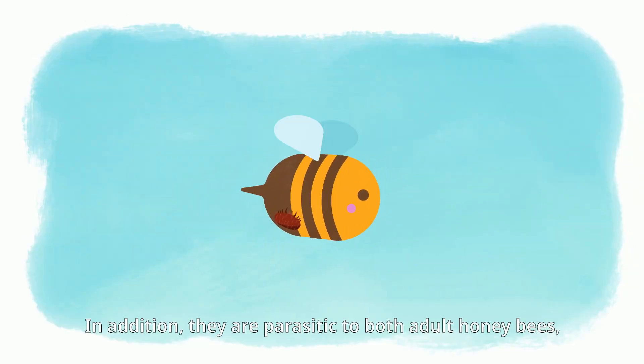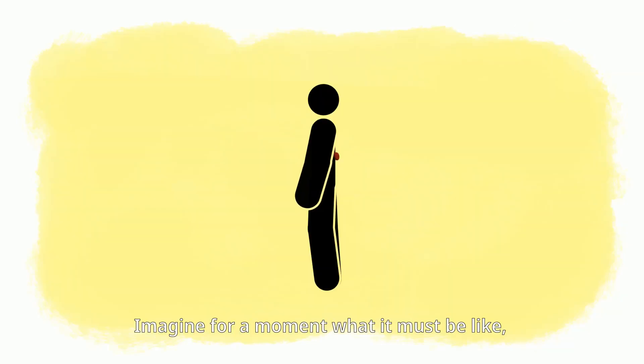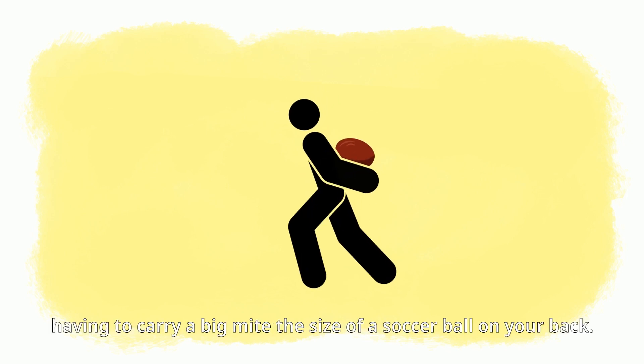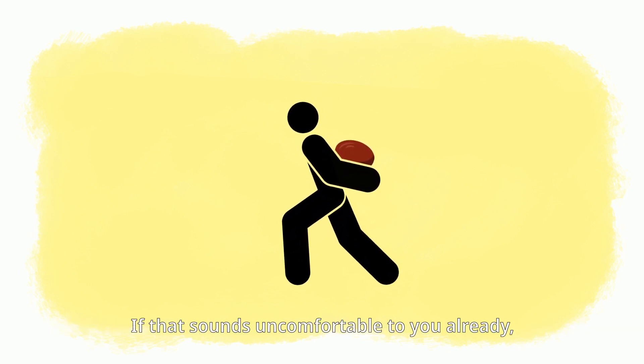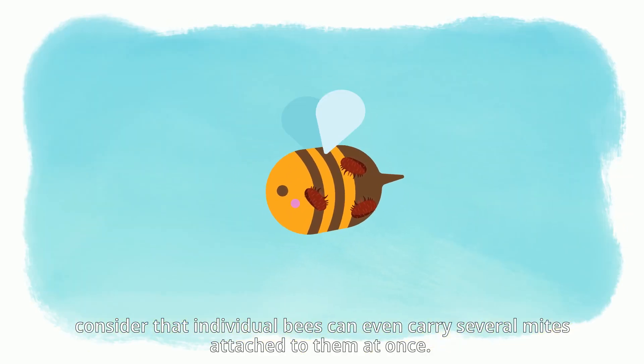In addition, they are parasitic to both adult honeybees as well as developing bees within the brood cells of the colony. Imagine what it must be like having to carry a mite the size of a soccer ball on your back — individual bees can even carry several mites attached to them at once.